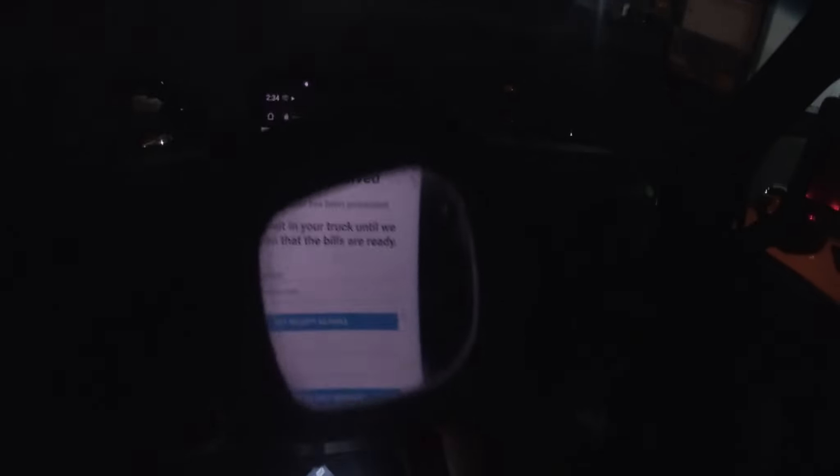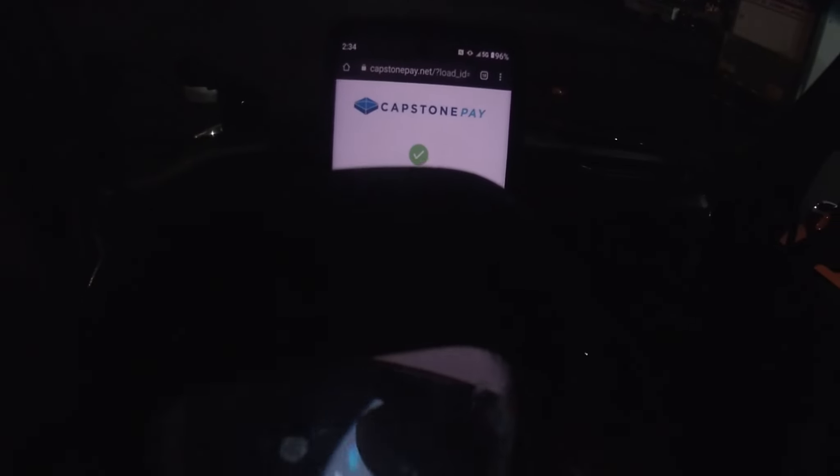So it did go through after all. Payment is received. Your truck is ready for checkout — do not pull out of the door. Thanks for choosing Capstone. So we're good to go. I was panicking a little bit, man. I think what happened was the text is so small on the cell phone, I probably fat-thumbed it — one digit was wrong. And that's what happens, you've got to be careful.